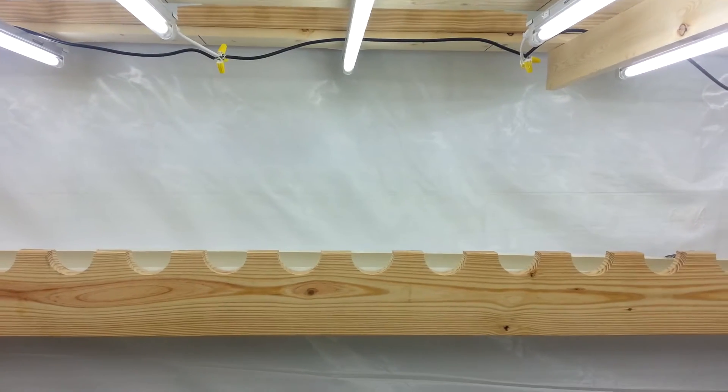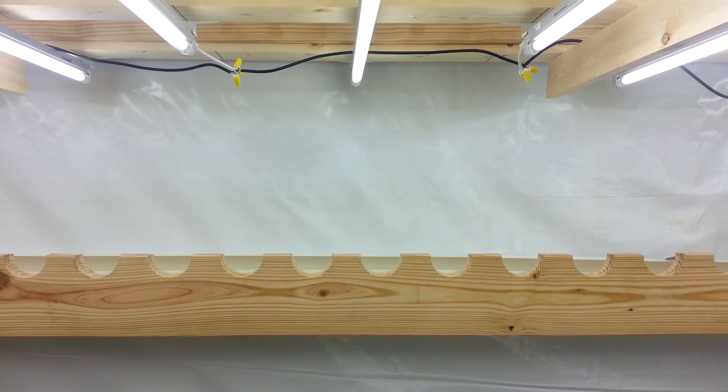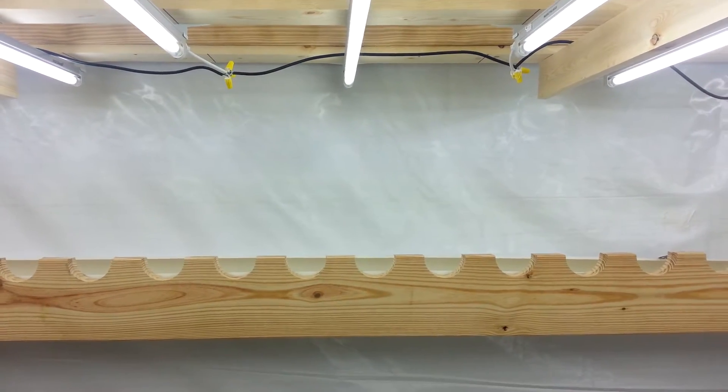Hey there, YouTube. Another video in my How Did I Do That series — a little detail on how I wired my lighting.